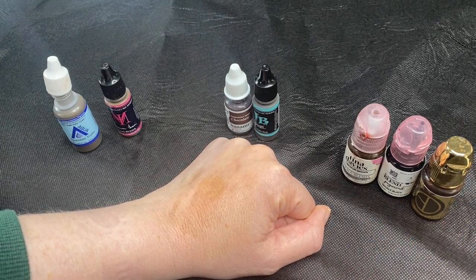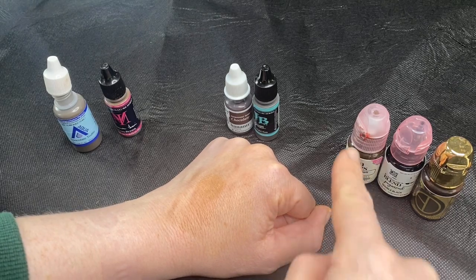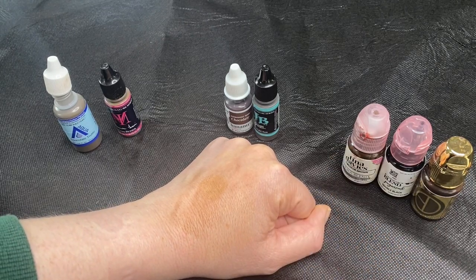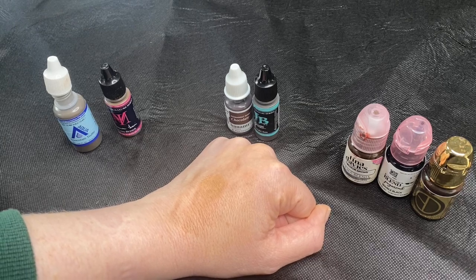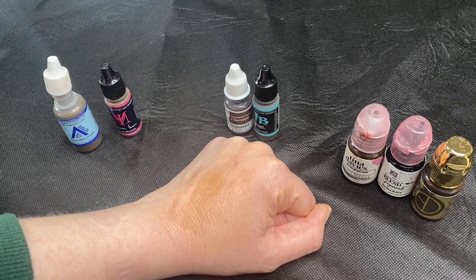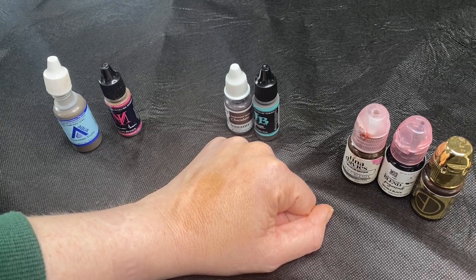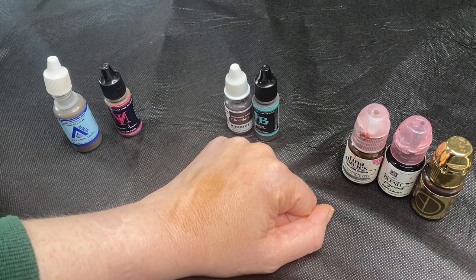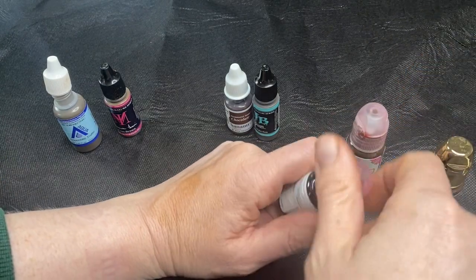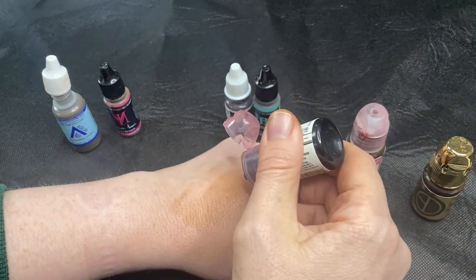They tend to give you bolder results, less sheer. If you're going for a bolder look, these are great for that. They do have a tendency over time to heal cool though — ashy grey — and you have to put a lot of warmth, sometimes red, into them. For me, I generally have clients coming for a really natural look, so I generally would prefer to use something less strong. I do use a lot of this though — this is Permablend Double Black and I'll use that for eyeliner. Really, really black pigment — it's about the blackest I've found.